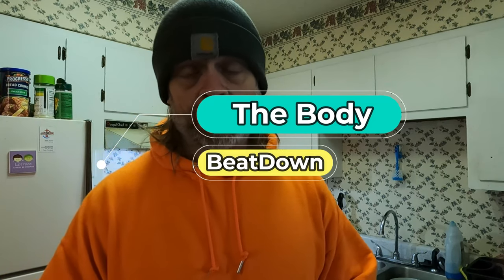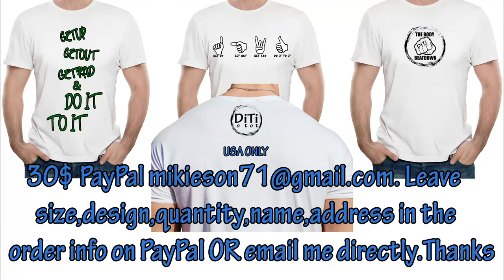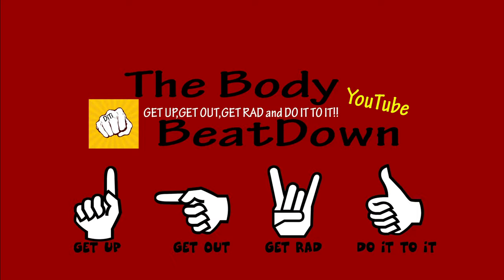We all know that our diet is more important than the weights we press or the miles we walk, so get your diet in check and you'll get everything else in check as well. Don't forget — like, share, subscribe, comment, all that good stuff for the Body Beatdown. I am your incredible host Michael, thanks for watching. We'll see you all next time on the Body Beatdown — go eat some chili, get up, get out, get moving, and do it!